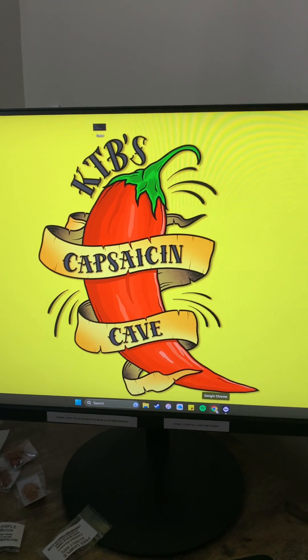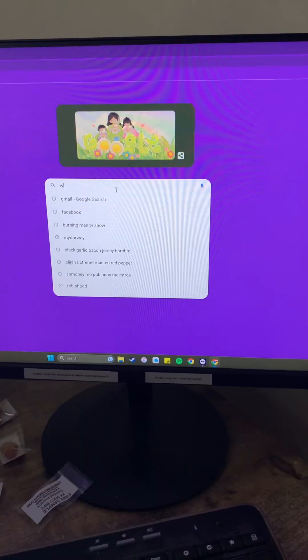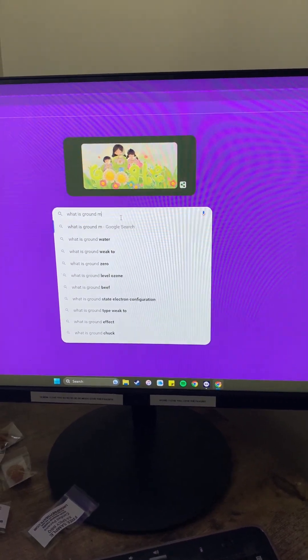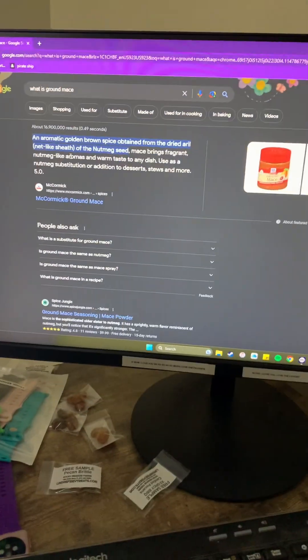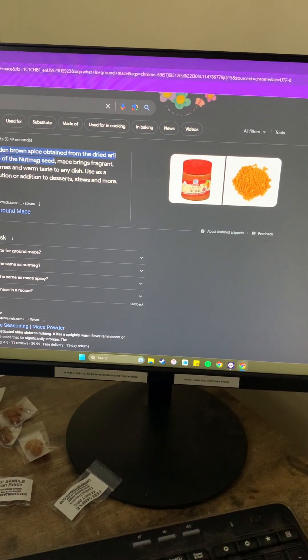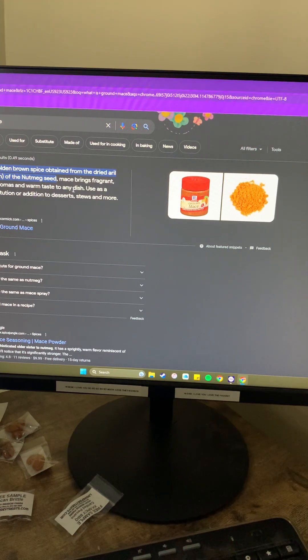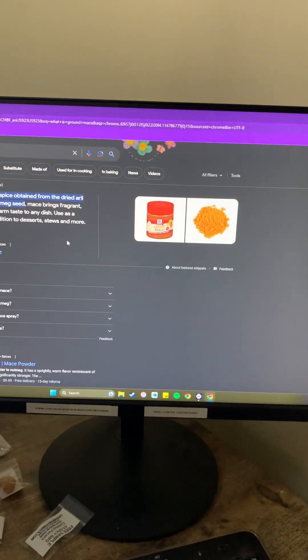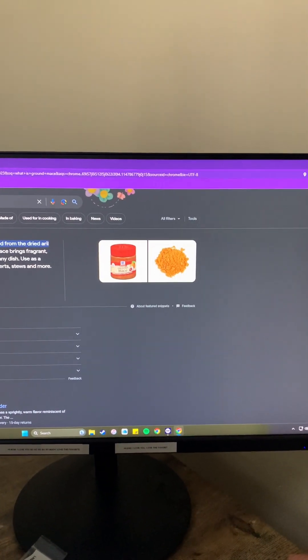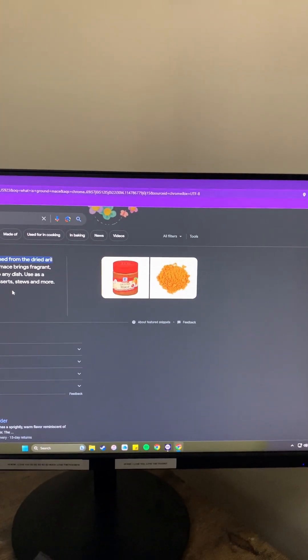What the heck is ground mace? I gotta know — let's Google that. It's an aromatic golden brown spice obtained from the dried outer nut-like sheath of the nutmeg seed. Mace brings fragrant nutmeg-like aromas and warm taste to any dish. Use as a nutmeg substitution or addition to desserts, stews, and so on.